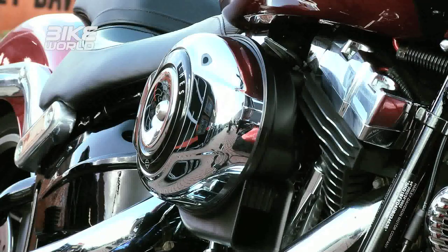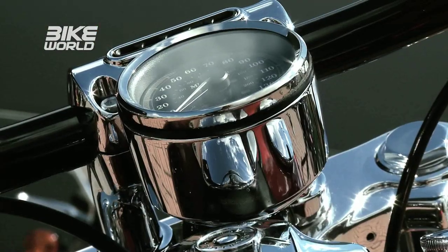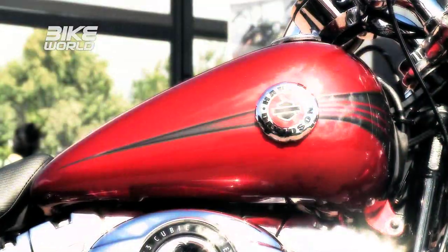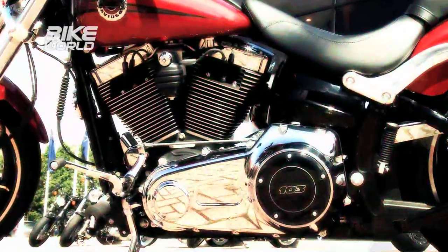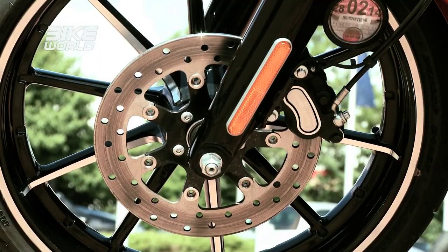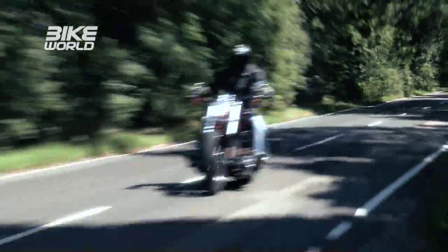Something Harley-Davidson have always had in the bank over their rivals is build quality, and that's something the Breakout doesn't let you down on. This bike is beautifully put together — not just the overall finish but every bolt, every piece of chrome, every braided hose. It looks like a work of art. You also have the added advantage that it looks beautiful out of the showroom and will still look that way in two years' time no matter how hard you've ridden it. One gripe: stopping power. On a cruiser in the UK you'd expect double-sided front disc brakes, but on a Harley you only have one. With the Breakout, ABS does come as standard, but the brakes still don't have that bite you'd like on a bike that weighs 320 kilos.